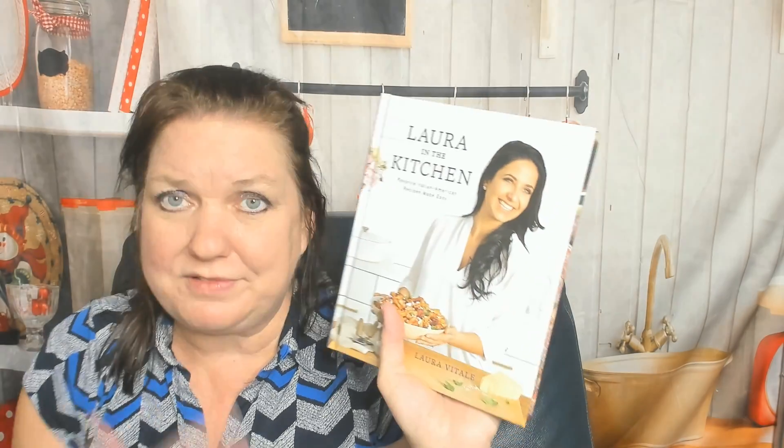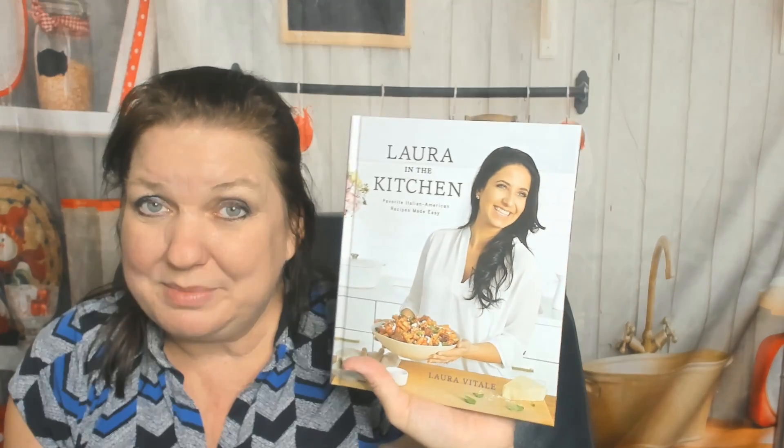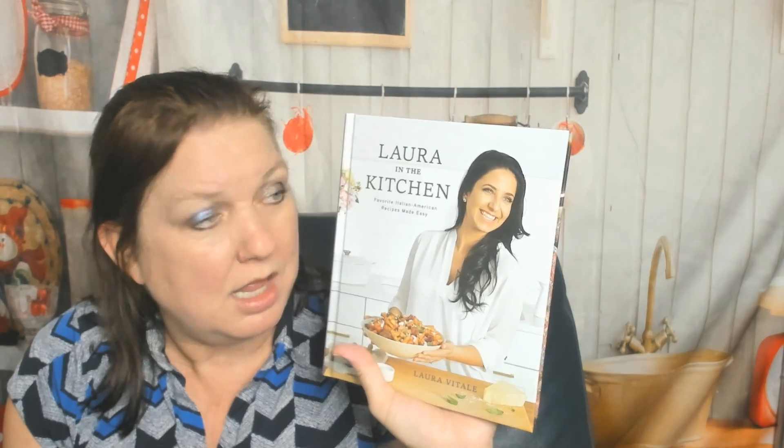This is an awesome little cookbook. I'm definitely going to put this on my front shelf where I actually grab cookbooks to cook out of and don't just hoard them. It's Laura in the Kitchen by Laura Vitale — very, very nice cookbook, I recommend it. Thanks for watching. You can see more of our cookbook look-throughs and reviews at cookbookdivas.com. We have a podcast, we're on Facebook, Instagram, YouTube, and sometimes Pinterest. Bye!